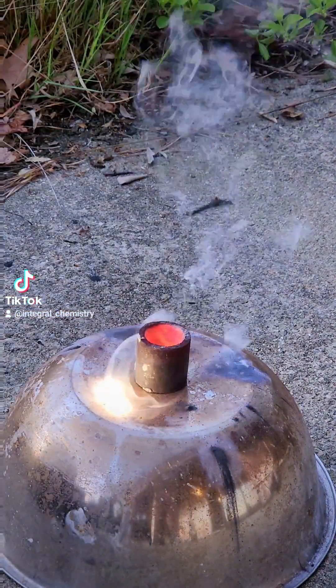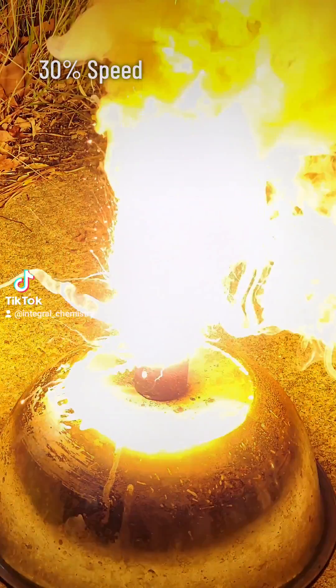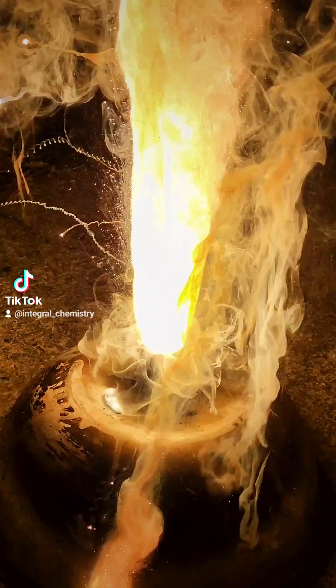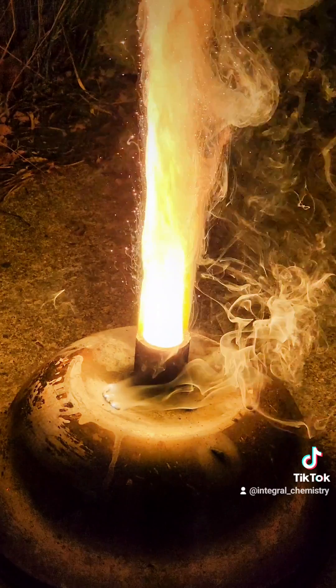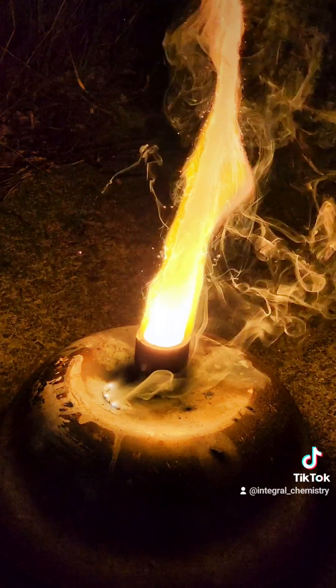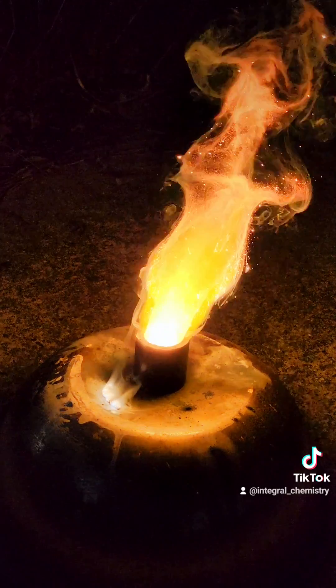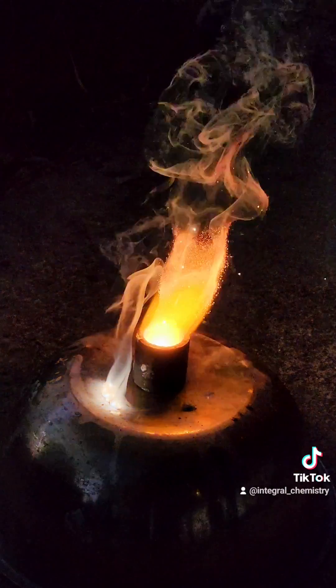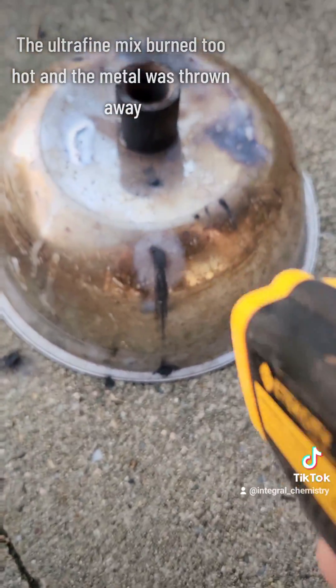Pure liquid metal is produced from the metal oxide, and so thermite has a lot of practical applications. I'm not going to go into all the applications of thermite here, but considering how widely used it is, there are dozens of videos demonstrating the process on TikTok as well as YouTube if you'd like to look into it.